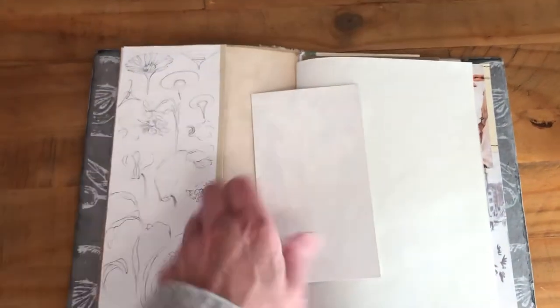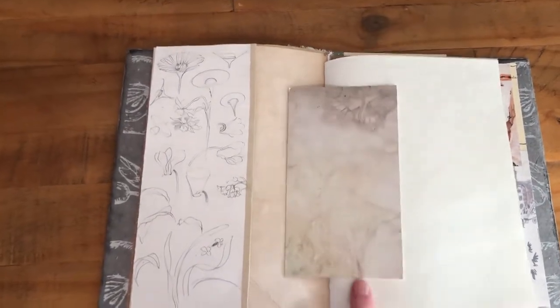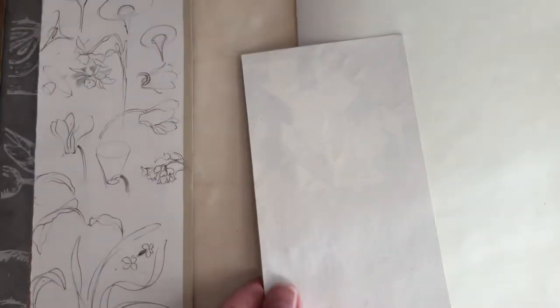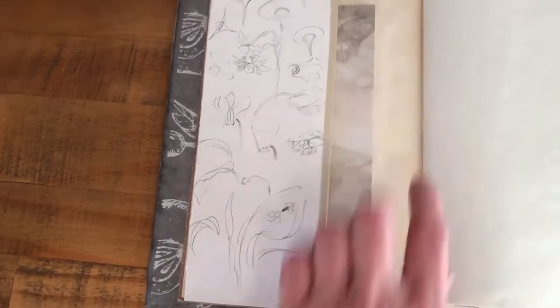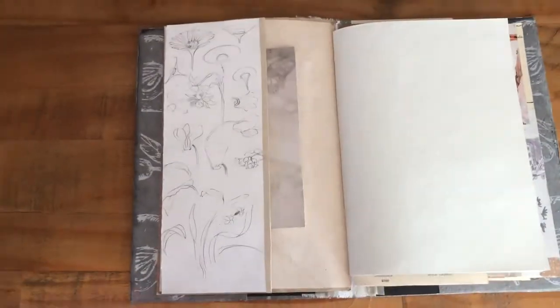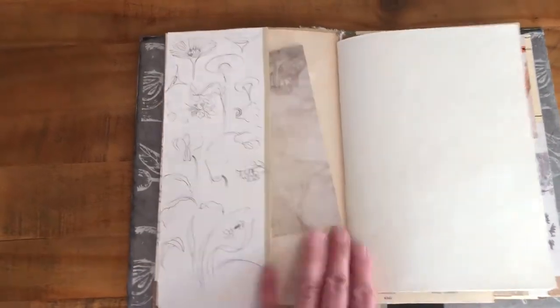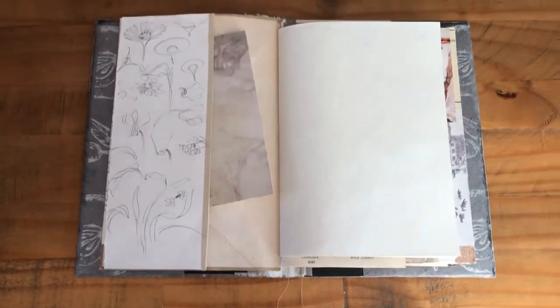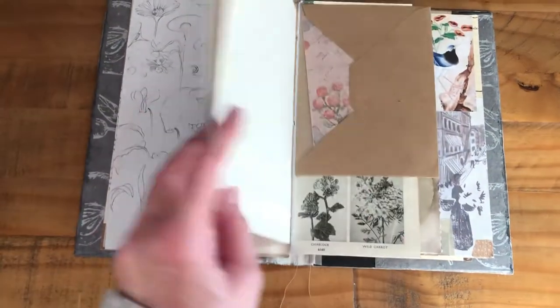So this is another eco dye — there's some detail on there, quite nice — and I've backed it so you can write on there. There are some illustrations from a book, and then this is tea-dyed paper. I've used lots of layers just to create that sturdy, strong base to it.